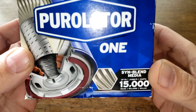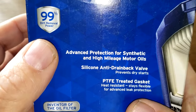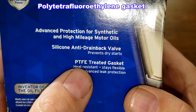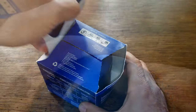Let's start with the Purolator 1 — we'll start with the box. It features SynBlend media and is rated for 15,000 miles. It claims 99% dirt removal at 20 microns, a silicone anti-drain back valve, and a PTFE treated gasket. Let's open up this box and see what this filter looks like.